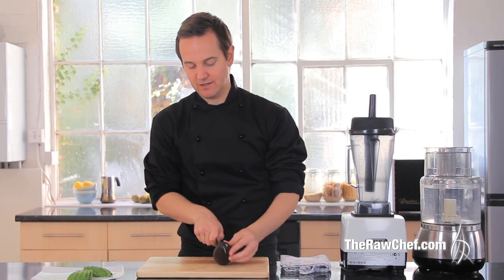The next thing I want to show you is how to dice the avocado quickly and how to present it a little bit better as well. We'll cut our avocado as we did before.